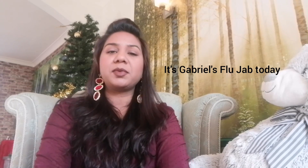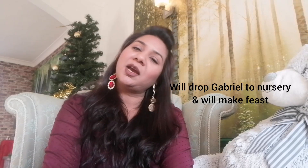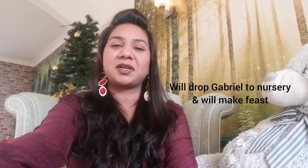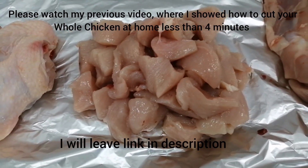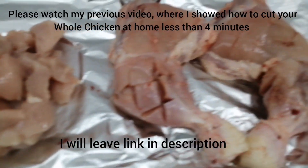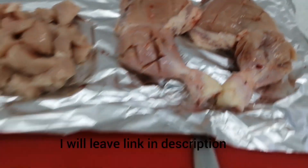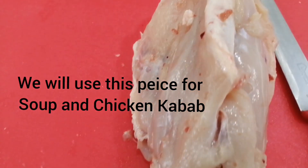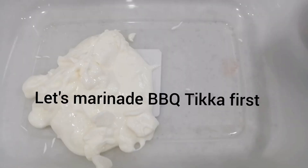I am going to drop the kids at nursery. In my previous video, you can see how to cut a big chicken at home. I have two large slices of chicken breast and two big wings. This is leftover chicken which I will use to make soup.